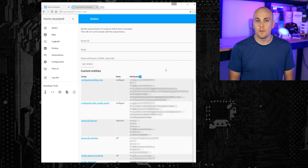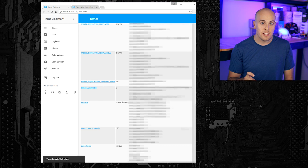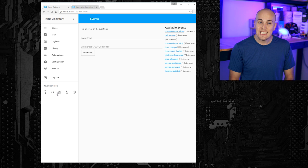Next, there's the states tool. This is a really handy list that tells you all of the names for the items inside of Home Assistant and what their current state is. You'll reference this a lot when you're building an automation and it asks for the entity ID that you want to turn on or turn off or whatever. Next is the events tool, which lets you fire events inside of Home Assistant. Honestly, I've rarely ever used this.